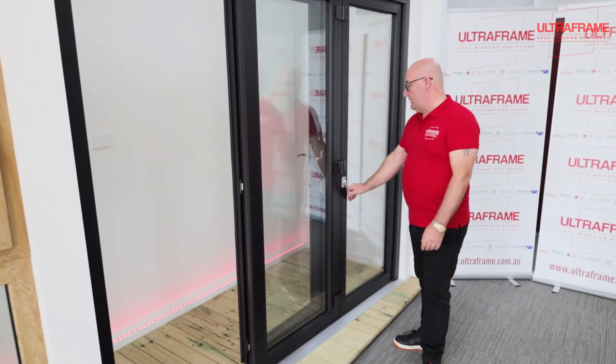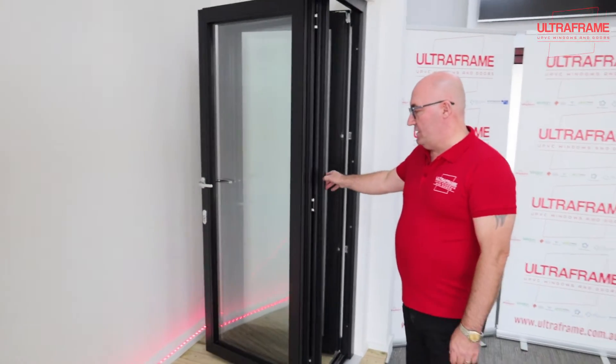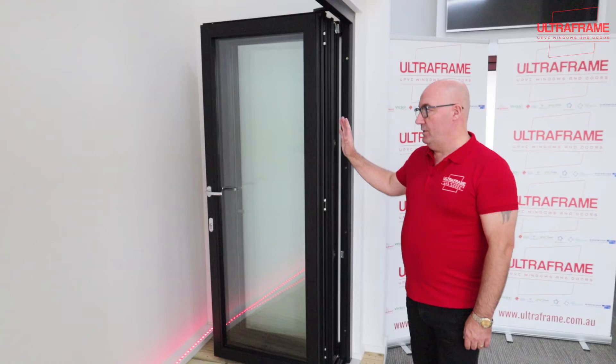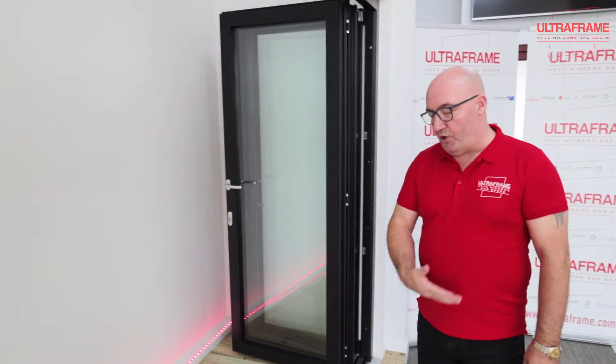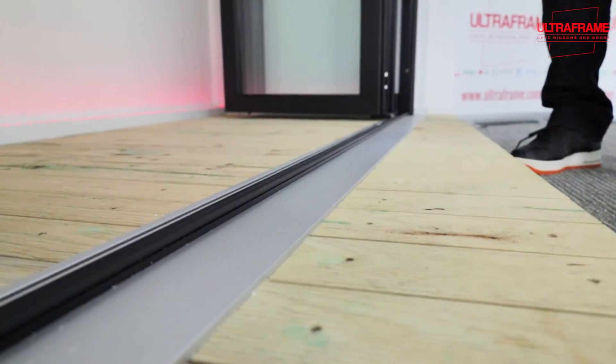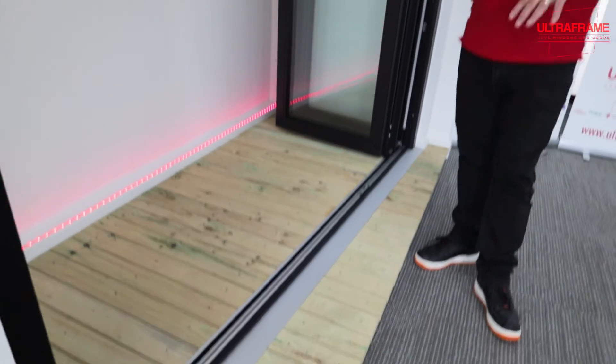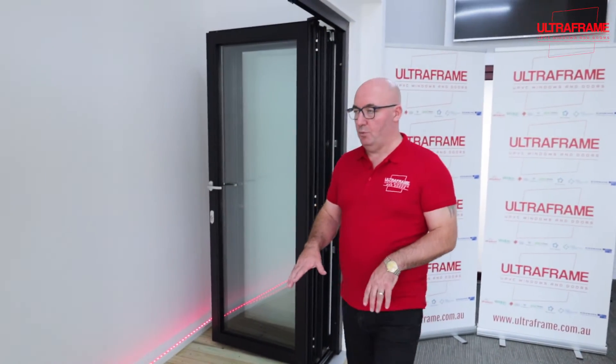You then free this handle here and push everything away — nice and simple — and everything stacks. This is the three panel stacked. There is a low threshold on this, which will give you some idea that we can get quite flat, depending on the build dynamic of your house in particular, as to whether this function will work.